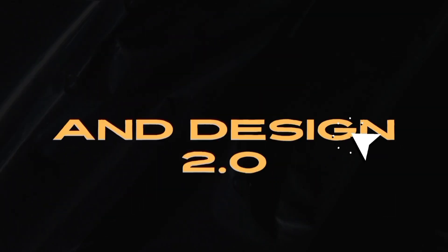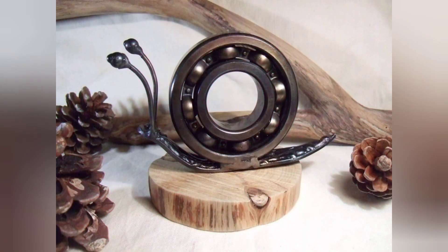Ladies and gentlemen, thanks for being here and thanks for watching. We are back again with another amazing video. Our today's video is a scrap metal welding project.